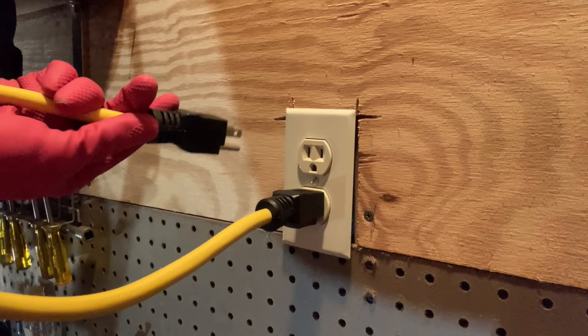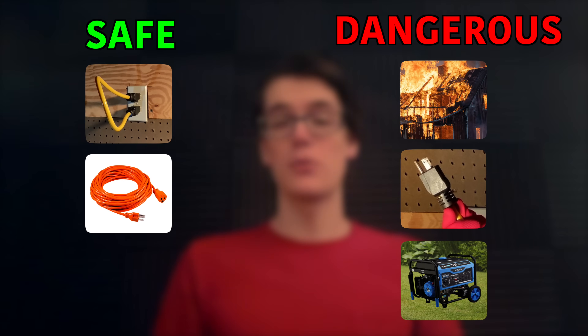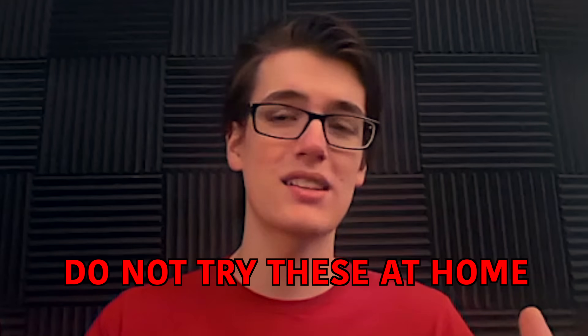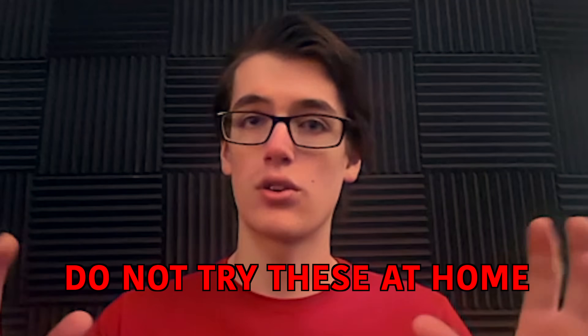I'm about to plug this outlet into itself, which is the first of the five things you can do with this male-to-male extension cord that I'm going to talk about in this video. Two of them are safe, and three of them are incredibly dangerous. Hopefully this is obvious, but you really shouldn't try any of the things I talk about in this video, even if I say they're safe, because you never know what could go wrong.